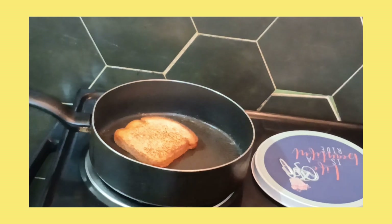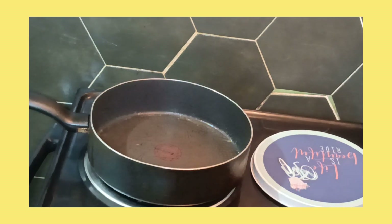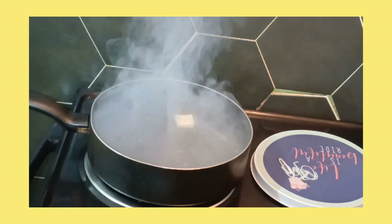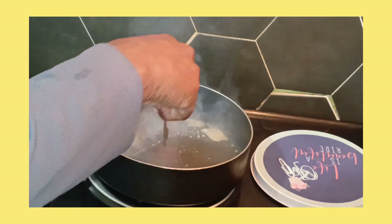Let me go take this bread out of here before I burn it. Now I'm gonna put a little more butter in there. Put a little butter.